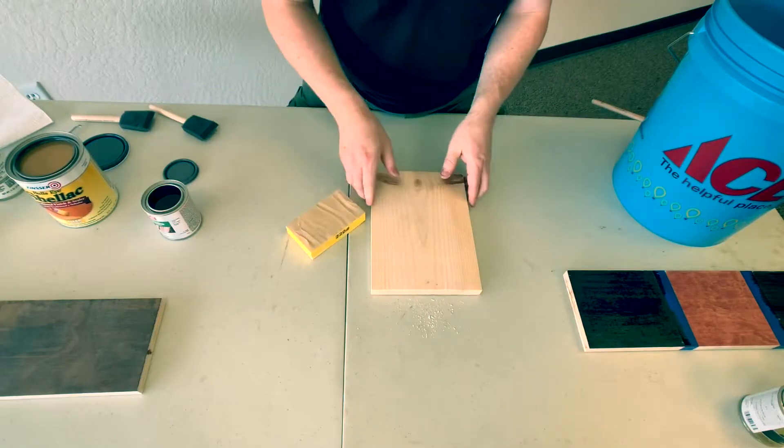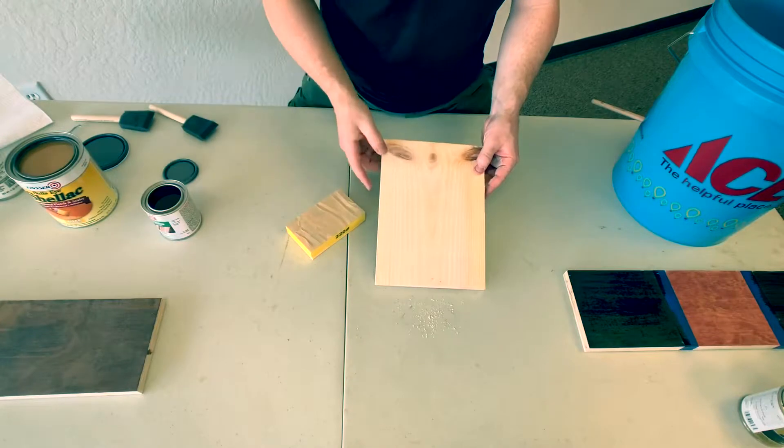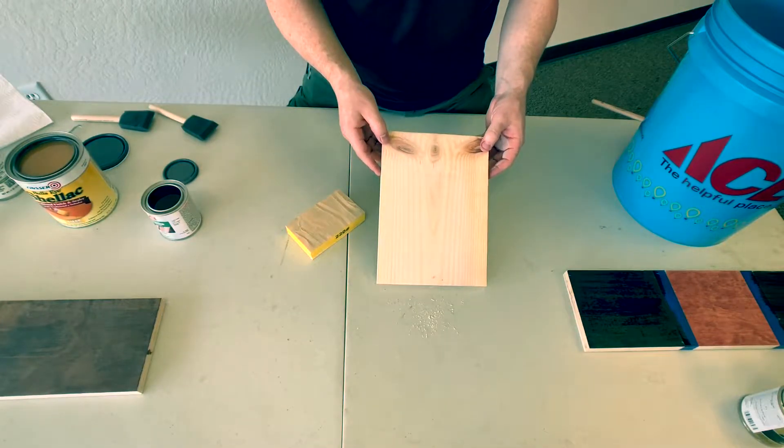As you can see, those gouge marks have already started to work themselves out and I've got a nice smooth finish that's getting ready to be stained and sealed.